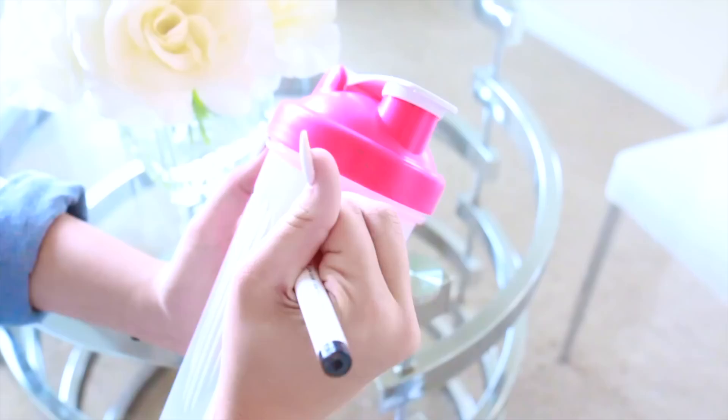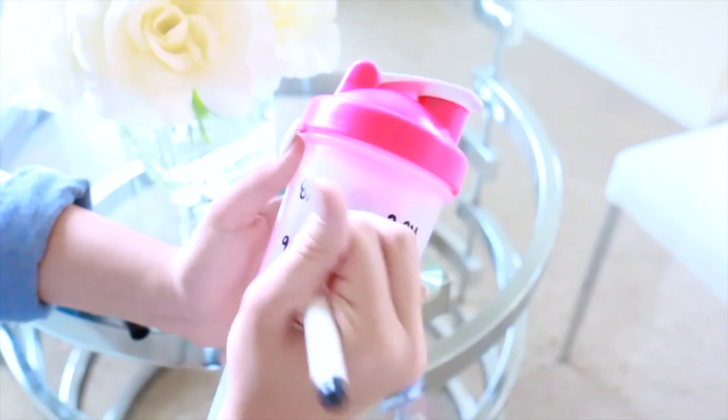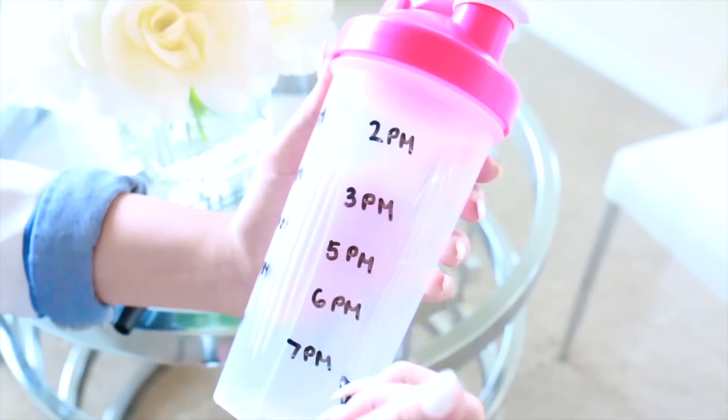My first tip is drinking a lot of water, which is a natural detox. Make sure you're drinking half your body weight in ounces. What I find helpful is labeling my water bottle with times to make sure I've drunk that amount by a certain time — it kind of spices things up.